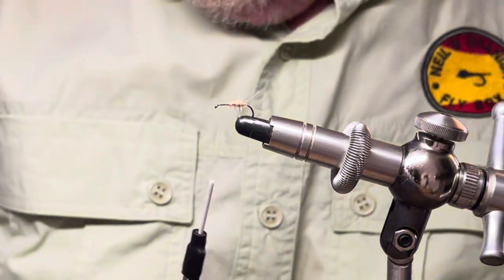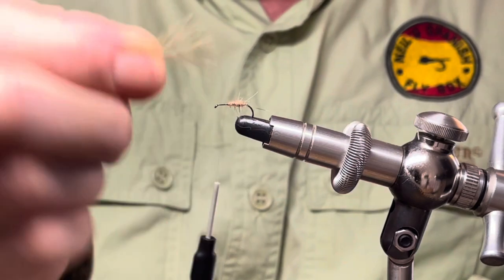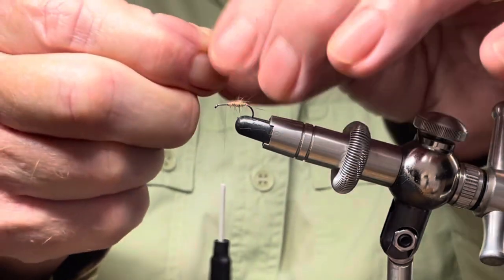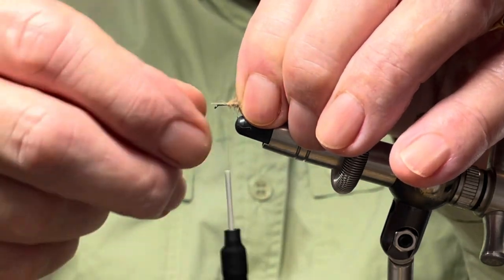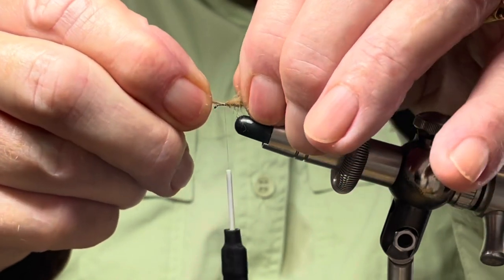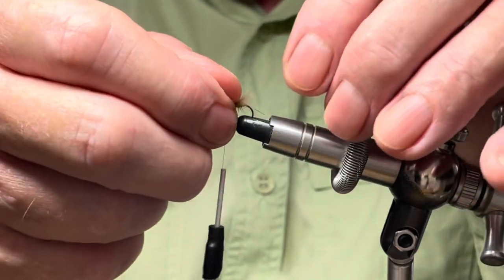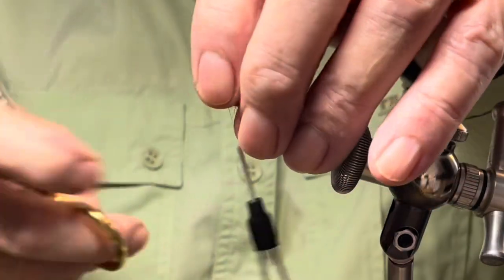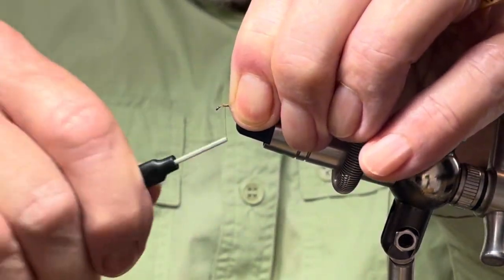Now there will be an under wing and I'm going to use some CDC. I've mentioned many times about cut-offs and using leftover pieces of CDC, so that's exactly what this is — it's been used on a previous tying. I'm just going to tie that in with a couple of wraps and then pull it through. Try and keep it on top and you don't want it hanging over too far at the rear of the fly. Trim up the excess and tidy up.